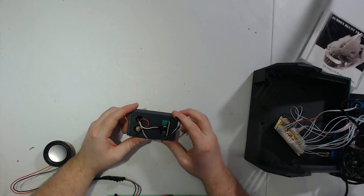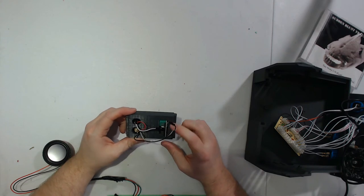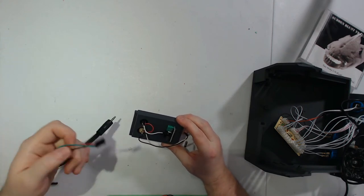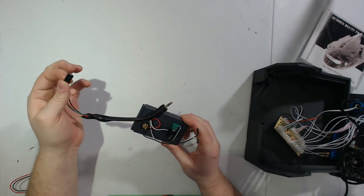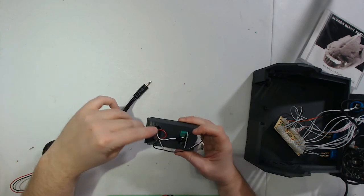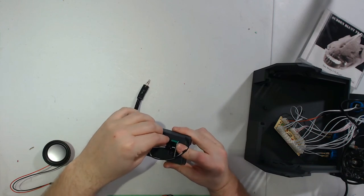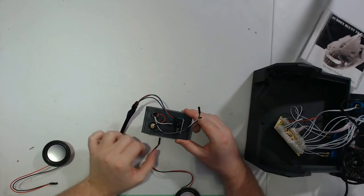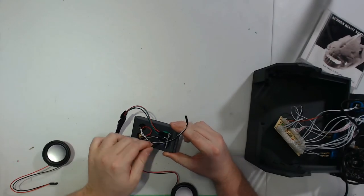Now that we have our speakers wired and our jack cable to get audio from the Pi into the amplifier, we can connect those cables up to the amplifier itself. Here we have the cable we created with a headphone jack on one side and a three-pin header on the other — it connects right up here. Right is the top pin, so slide that on. Then for each of the speakers: the right one is going to be the bottom and the left one is going to be the top.